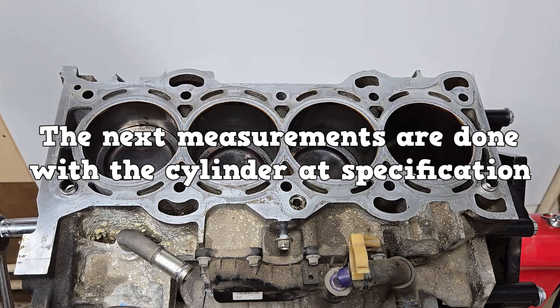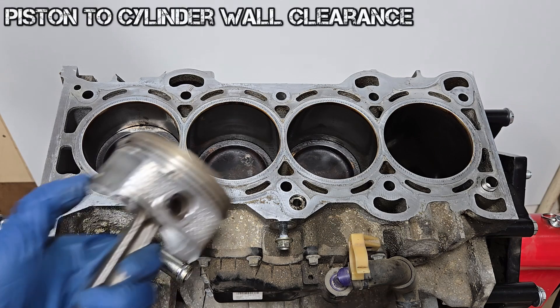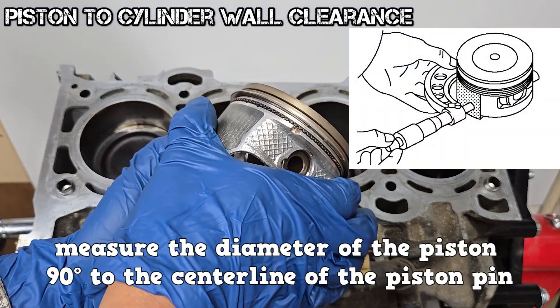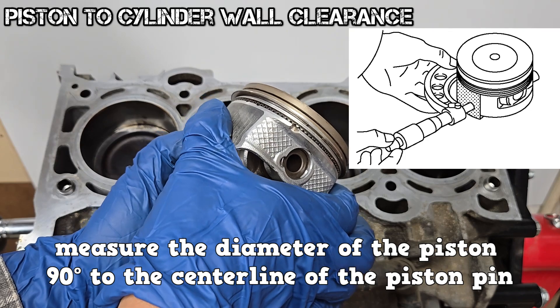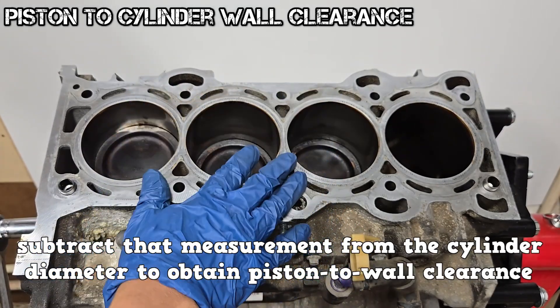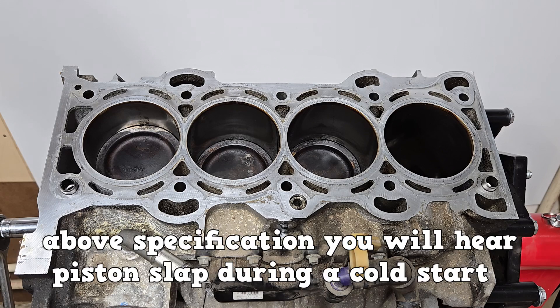The next measurements are done with the cylinder at specification, usually with new piston rings and a clean piston. To calculate piston to cylinder wall clearance, measure the diameter of the piston 90 degrees to the center line of the piston pin. Subtract that measurement from the cylinder wall diameter to obtain the piston to wall clearance. If the clearance is above specification, you will hear piston slap on a cold engine.